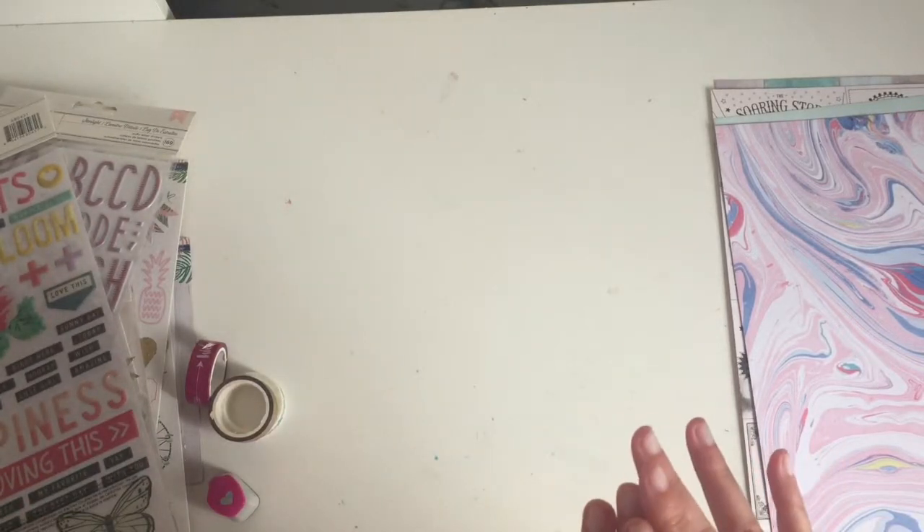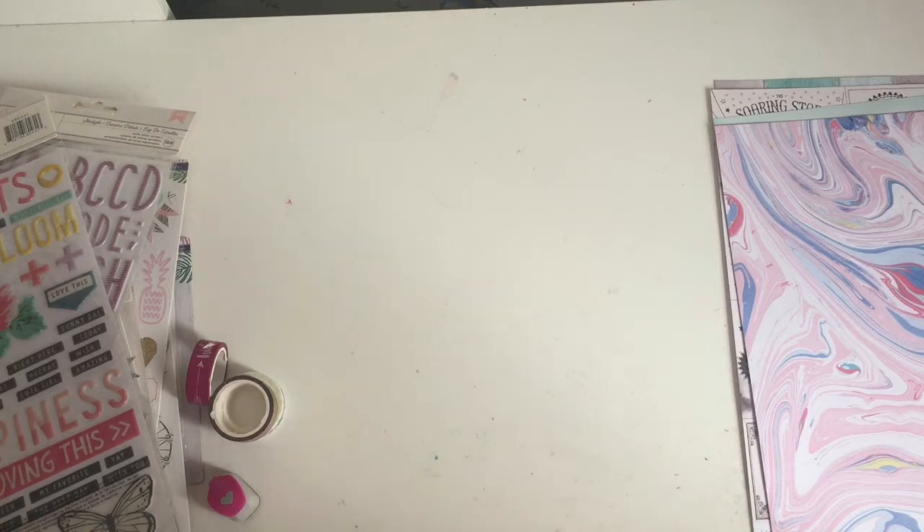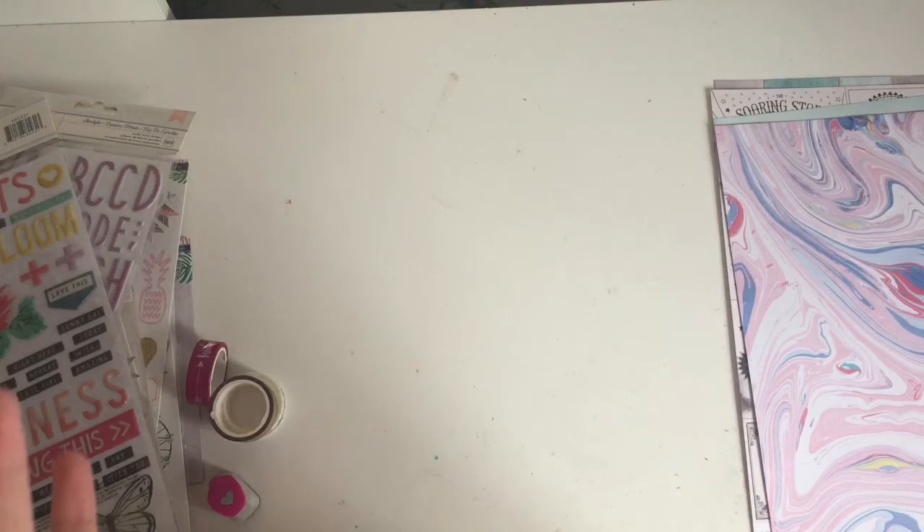So that's my haul from the past couple of weeks. I think I'm going to have to behave now until the next collections come out. But I'm so excited to create some layouts with these new products. Thanks for watching and stay tuned - I'll put the link to my blog below so you can see what I make. Bye!